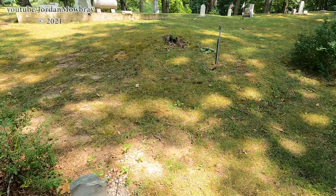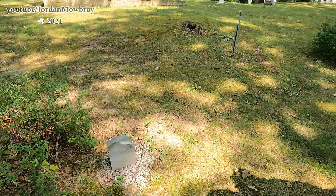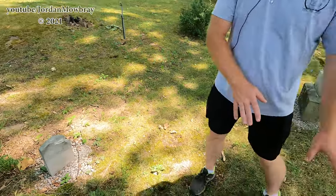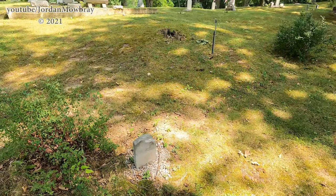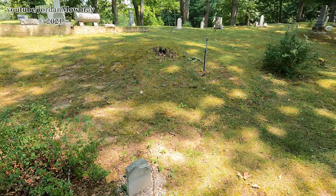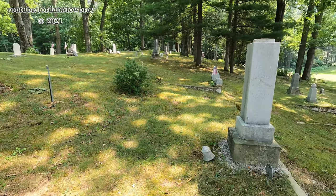So that one doesn't actually have a name on it? So that would be a footstone, or it's possibly a young child buried with a mother. I haven't really dug into the records to figure that out yet, but eventually it's kind of on my list.